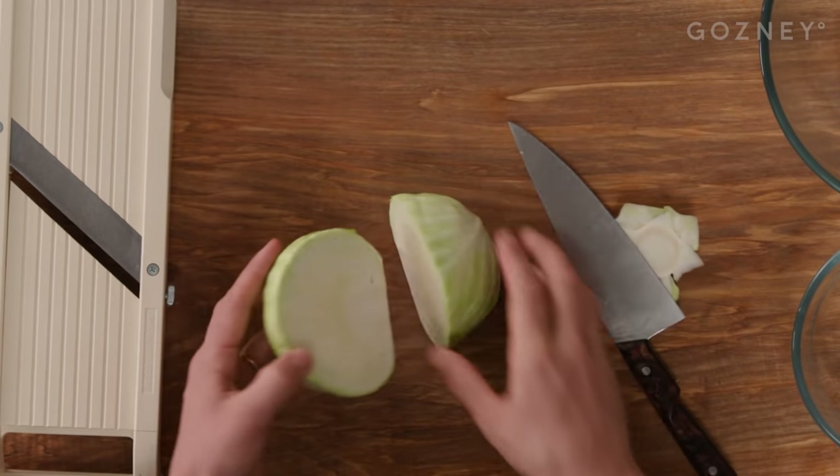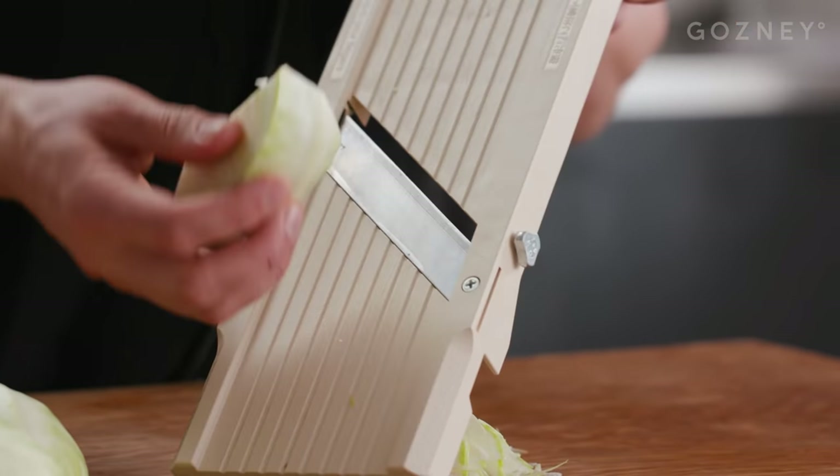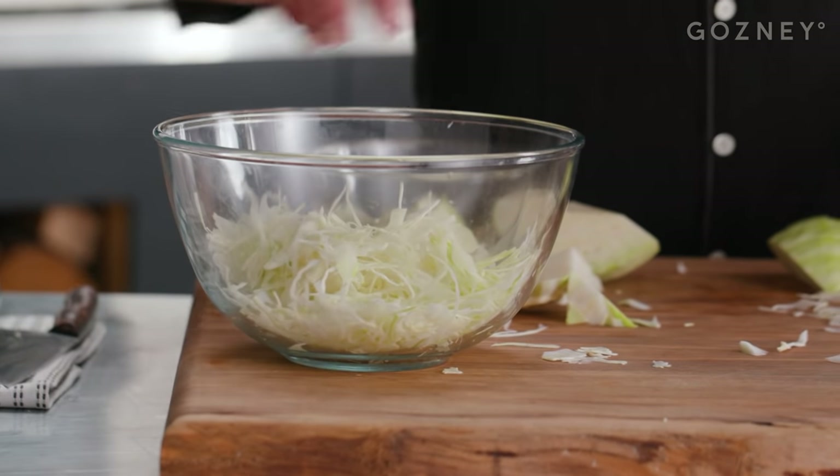Cabbage — just want to really finely slice the cabbage. That's going to be just a nice little finish on the taco. It's going to provide a bit of crunch.